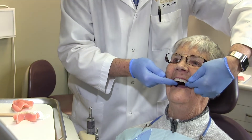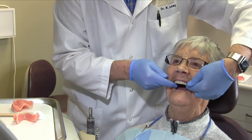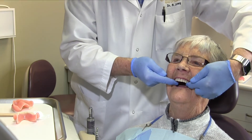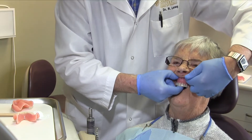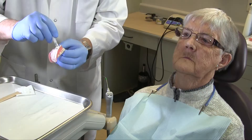Rotate the denture into place so as to avoid smearing paste on the lips or cheeks. Place heavy pressure on the first molars — the patient's head should sink into the headrest unless there is pain. Always use fingers and not occlusion to apply pressure, so as to prevent tipping of the denture at this stage. Remove by breaking the seal in the buccal vestibule.